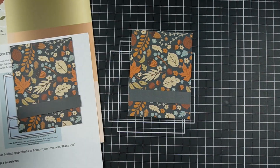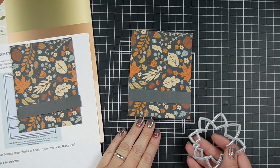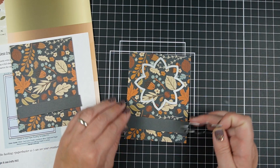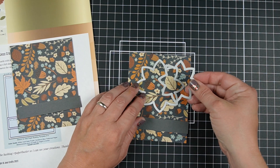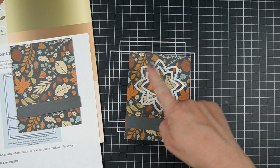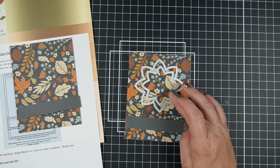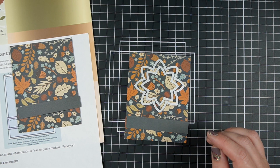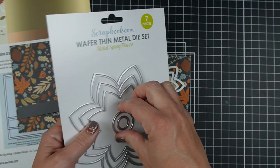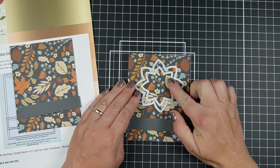There are a couple ways that you can do this. I'm going to do it with floral dies today, even though the sketch shows a circle, because you definitely don't need to use a circle. When you're doing something like this, I highly suggest using layering dies so that if you want to cut a mat for this piece, you can just use the next die up in size. So I'm going to go with two layers of flower.